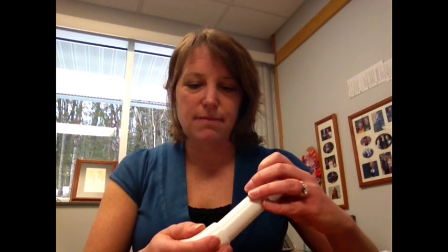Then next, you'll have to get some elbow joints. These are three quarter inch elbow joints, and you simply put the elbow joint on the end of the PVC pipe. And pretty much, that is your phonics phone.